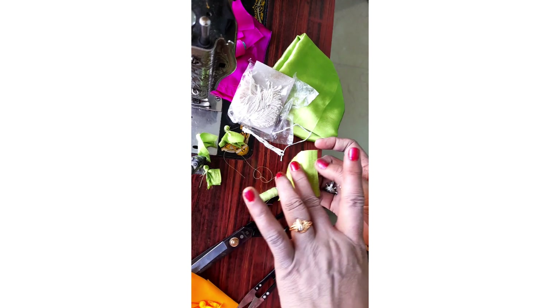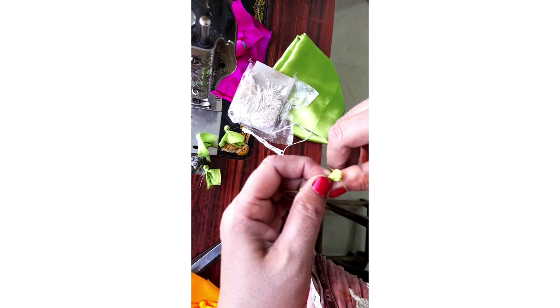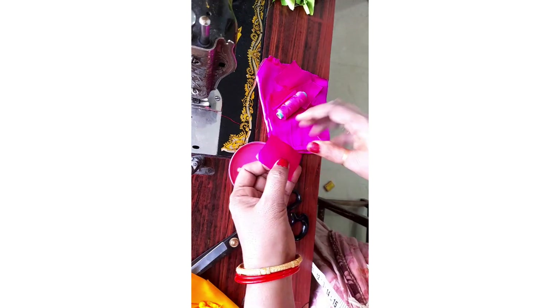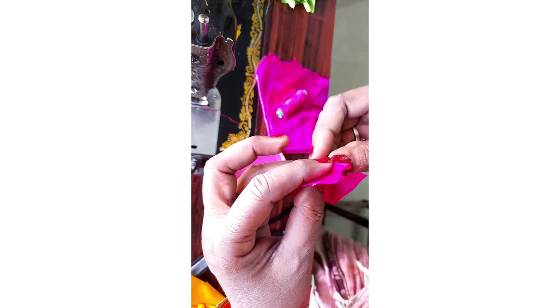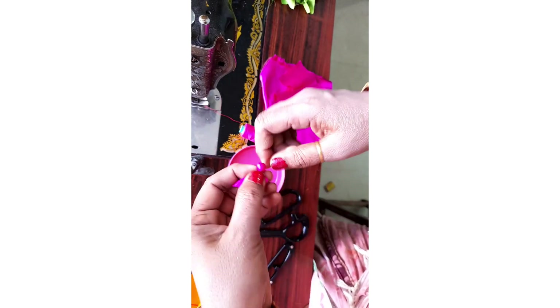This is the second part of the sponge, which is very easy to do. This is the second method. The first sponge and the second bottle. The third method is the same thread.